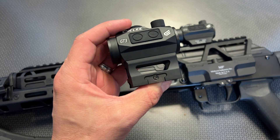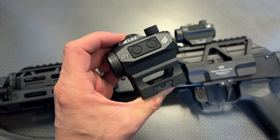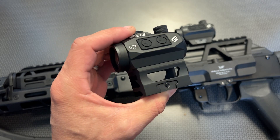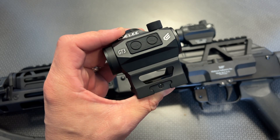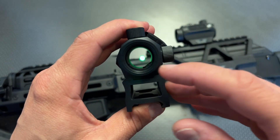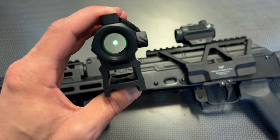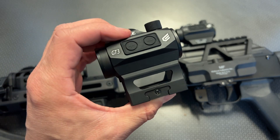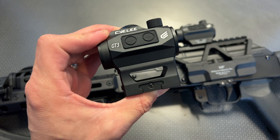The footprint mounting is the same as the Aimpoint T1, so all of those mounts will work, but this comes with a high profile mount and a low profile mount in the box. The Sealey T3s absolutely survived the water bottle test — I've got a full review on the red dot version. The electronics and mounting hardware are exactly the same; the diode is the only different thing. It has a 50,000 hour battery life, incredibly clear glass, the emitter stays buried out of the way, and it's got a crisp, clear dot. As you can see here, the green gets insanely bright.